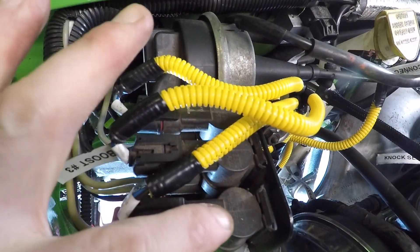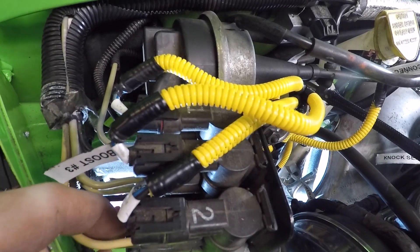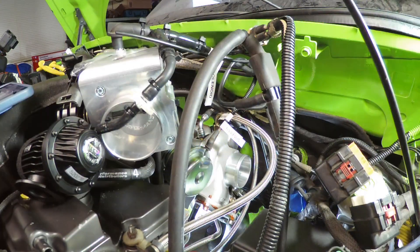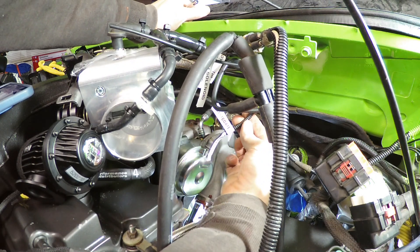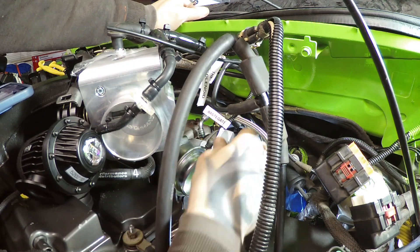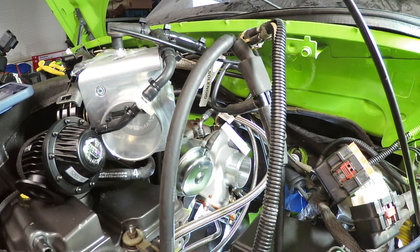Solenoid two has a cream and a brown hose. Tracing those back, the brown hose goes to the wastegate. There's the brown hose on the wastegate for solenoid number two.